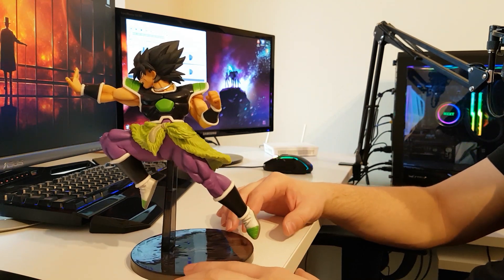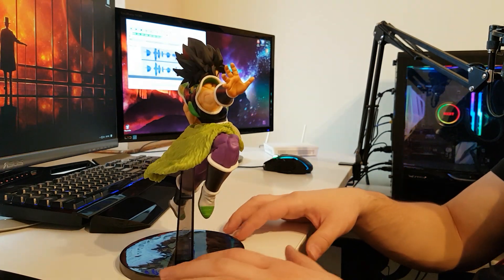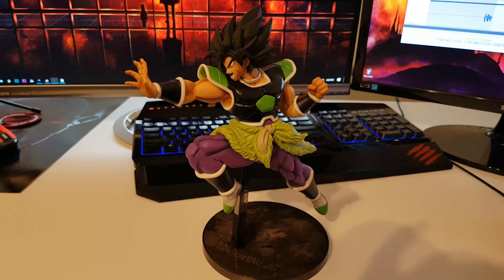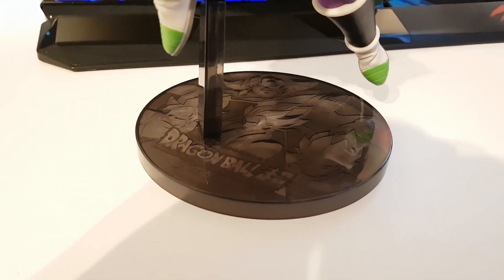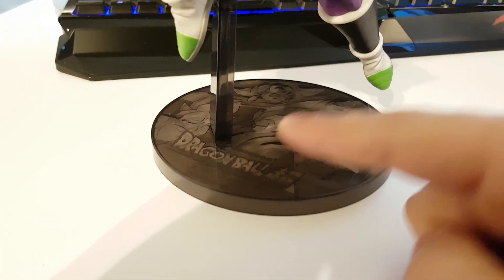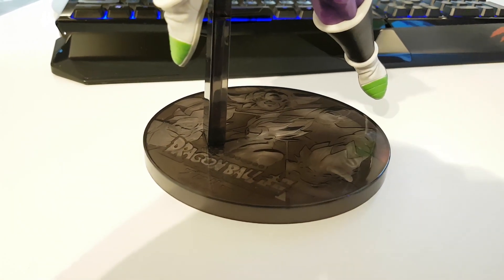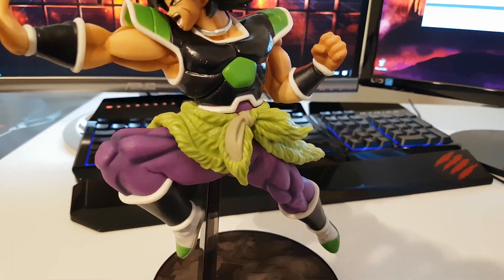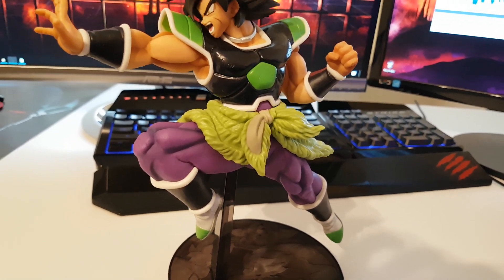The Fury form of Broly — this is right before he turns into a Super Saiyan and then into Super Saiyan full power. With everything assembled, the base is really amazing. It has four of the characters from the Dragon Ball Super Broly movie: Gogeta, Vegeta, Goku, and the Super Saiyan form of Broly up there. Broly's boots and his waist piece which is Buzz, his friend from the planet he was sent to.